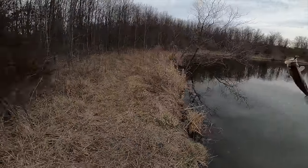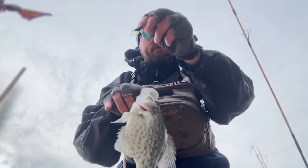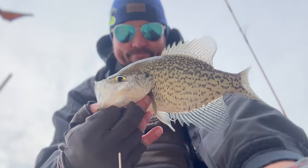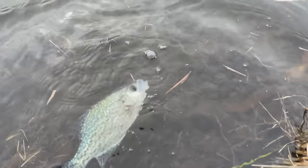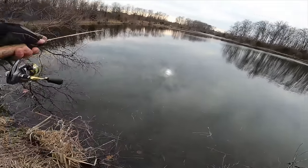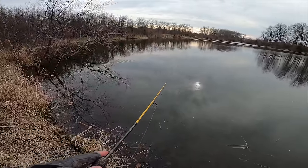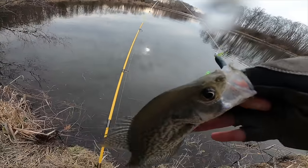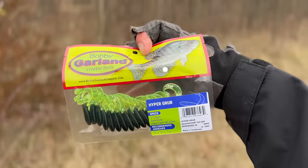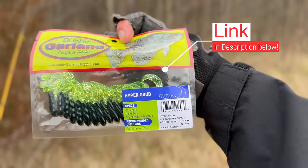All right — black crappie! Certainly wasn't easy, but finally caught one on that little lure with the green chartreuse tail. And there's another one! That's another one on the Hyper Grub — second cast right after. That's on the Bobby Garland Hyper Grub in a black, chartreuse, silver kind of pattern. Let's get back at it!